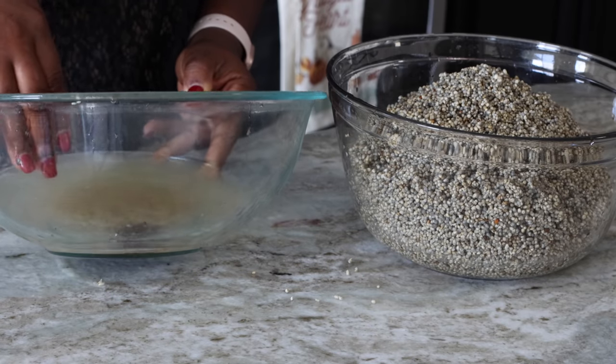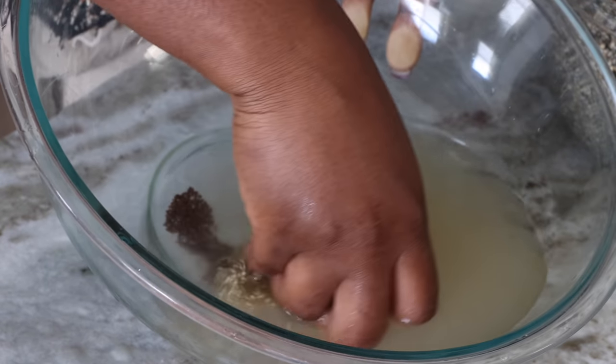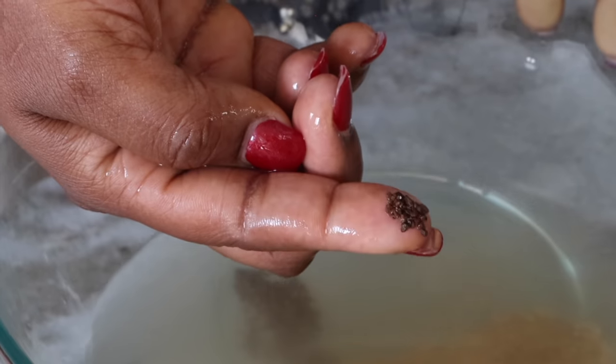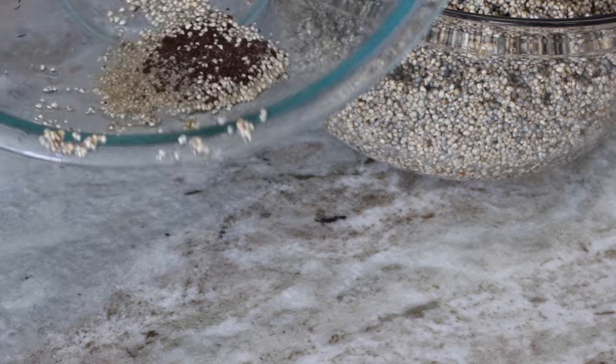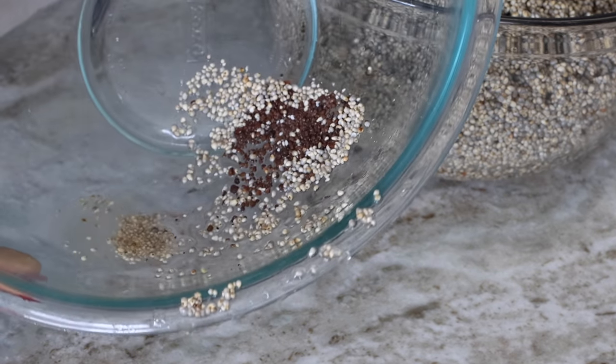On the bottom, trust me, there's always a lot of gravel and you don't want that in your porridge. At this point I'm really looking through making sure that whatever I have in my palm has no gravels in it. Even though my grains are very clean, you can see all that brown — that is gravel. If I had just strained it and put it straight into a bowl to blend, I would have ended up blending all of this into my porridge.